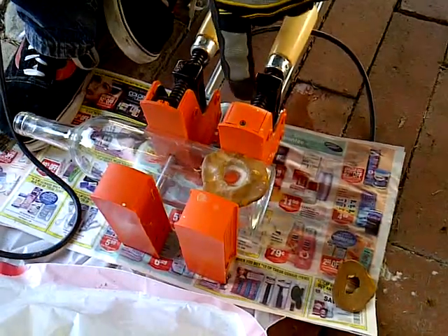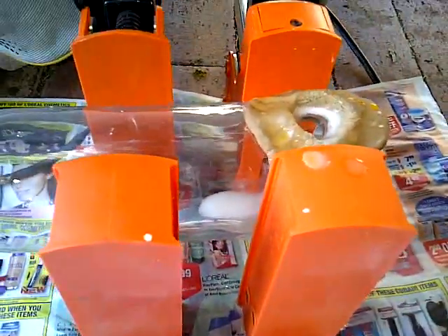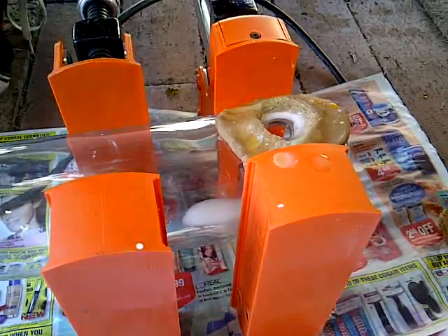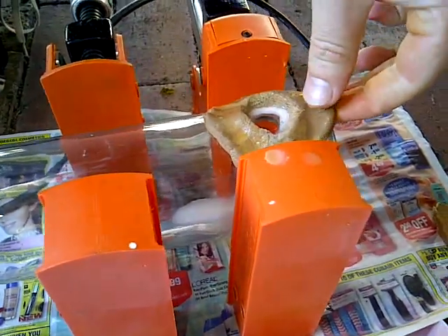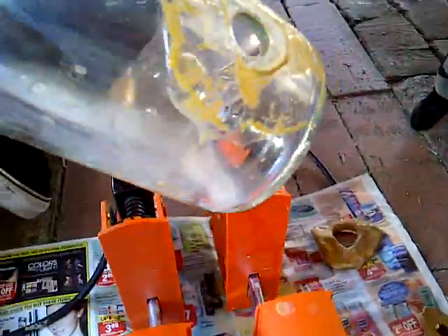Yeah, that was the end right there. You can start seeing the cut we made. We can loosen this up, take off the gloves, remove the modeling clay, and you can see there — we just got a perfect hole cut right in there.